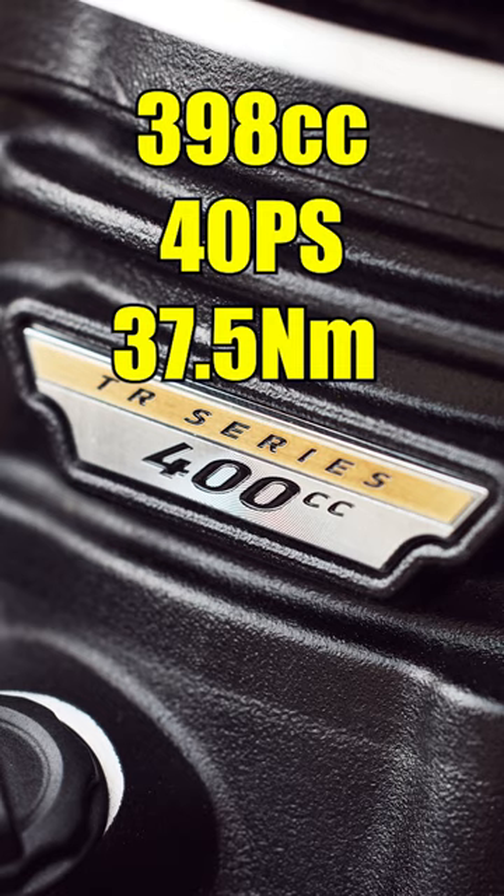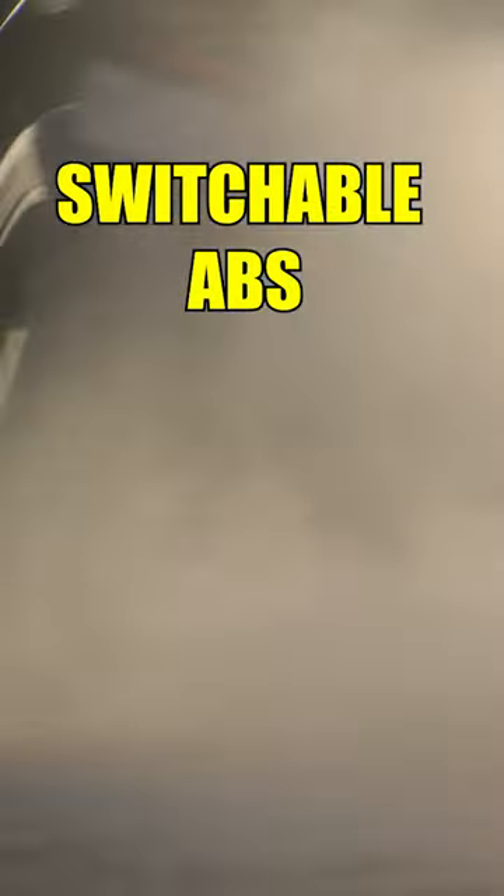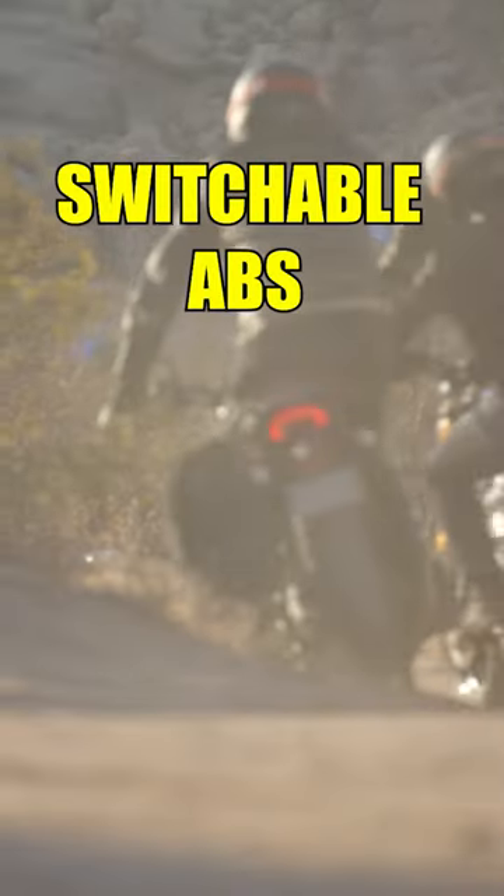It runs the same motor and electronic aids as the Speed 400, but the key difference here is switchable ABS, so you can stamp on the rear brakes and slide.